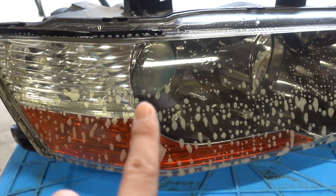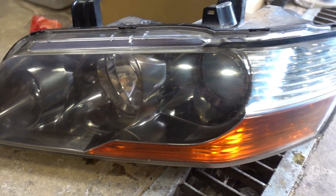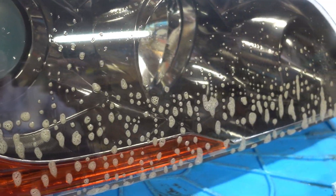You see how it's still yellowish on this side. We applied it twice and it's a lot more clear. I think he's going to be applying a little bit more.